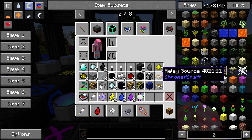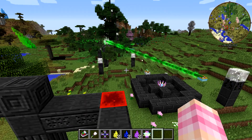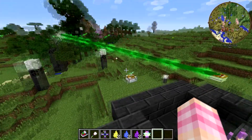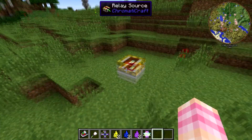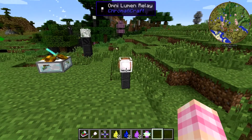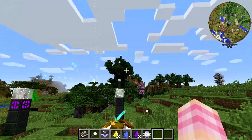First things first, we're going to need to make ourselves the Relay Source. To briefly explain what this does — I've got one set up over there — you can see it drawing power from the Kijani Pylon. There are certain devices in Chromaticraft that require crystal energy, require Lumen Energy from the pylons, but are not able to draw that energy directly from the pylons — things like the Enchantment Decomposer. So you need to use the Relay Source, which, if I hold Shift, you can see a little beam pylon icon. It can draw power from the pylons, whereas the Enchantment Decomposer, if you hold Shift and look at it, shows you that little icon, which means that it needs to draw power from the Lumen Relays. So basically, this is going to act as a middleman between the pylons and the machines that need the power but can't tap straight into the pylon.